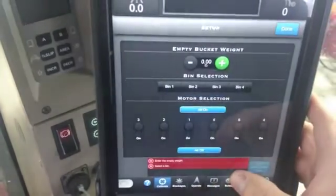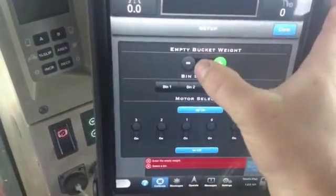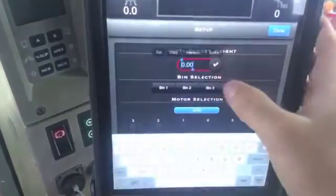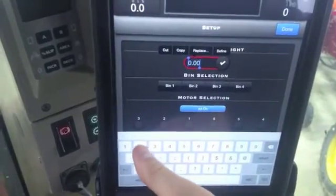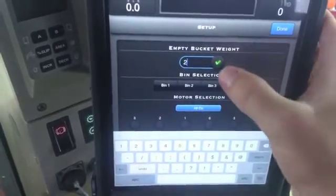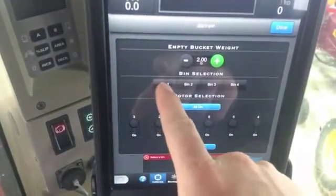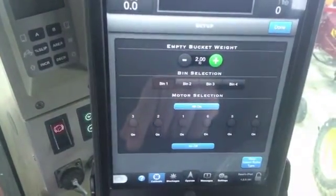Begin in here — you're going to want to measure your bucket weight. With your bucket weight, you're going to enter whatever your bucket weight is, say two pounds. You have to click the check mark to save that, and then you're going to want to go and select what bin you're in.